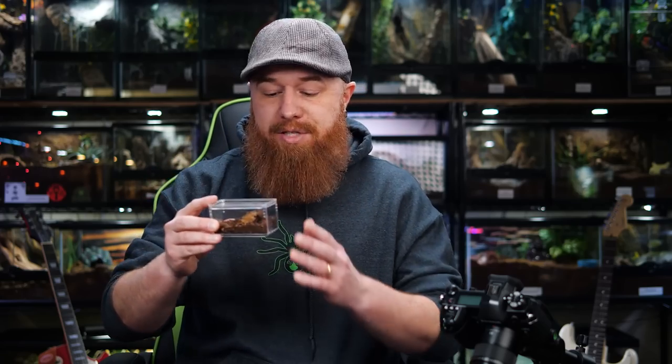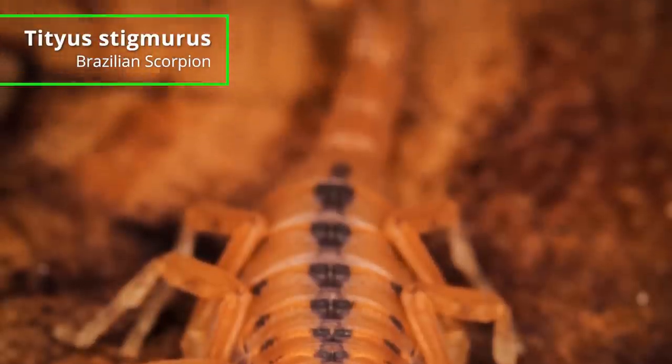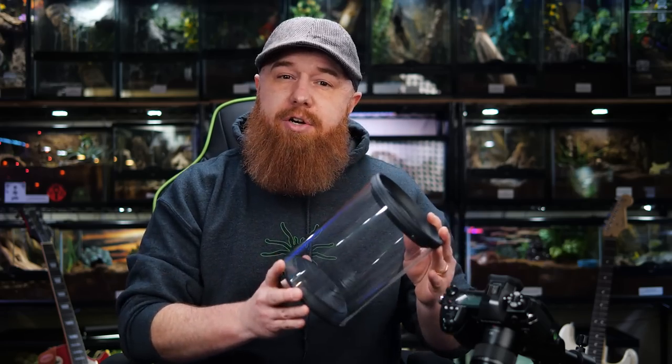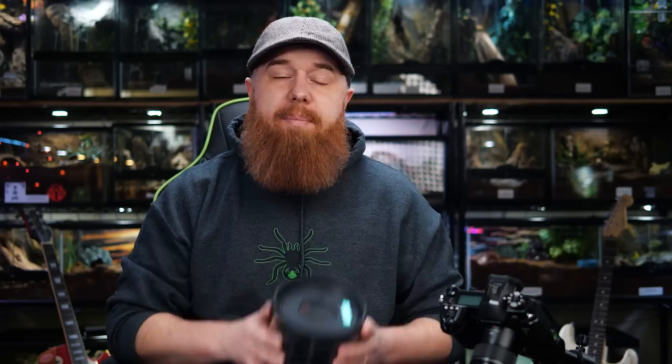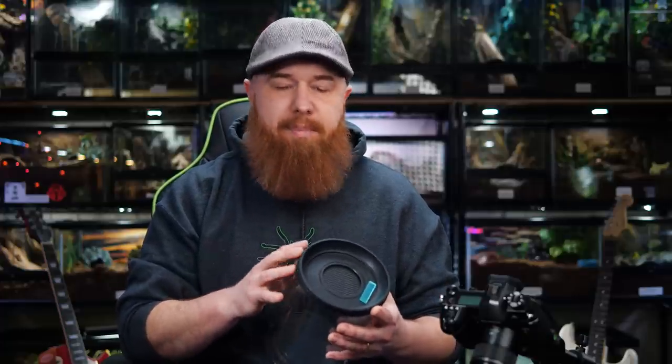Now up next, we're gonna do a scorpion. This one's a little hot — it's the Tityus stigmurus, a Brazilian scorpion, and they do like to be kept kind of arboreally. So for this species I'm gonna use this cylinder arboreal enclosure, but I'm not gonna have branches all the way up to the top because I don't want to risk that scorpion being able to push the lid up and escape. Because like I said, it's a pretty venomous scorpion. But for its size, I think this enclosure is gonna be more than large enough.